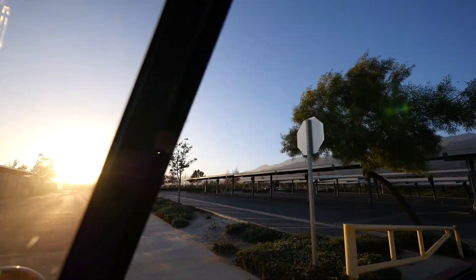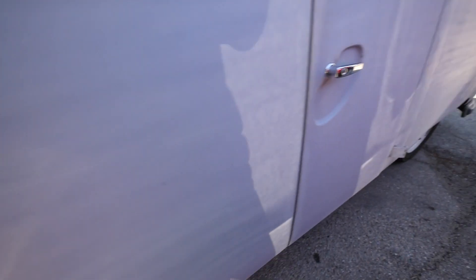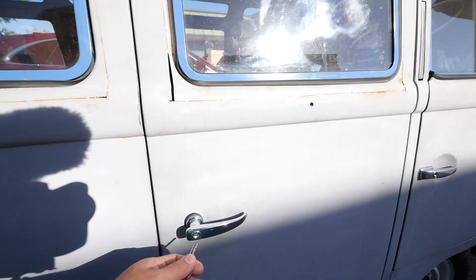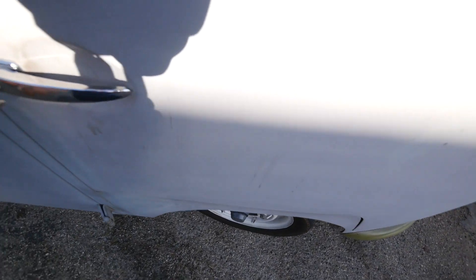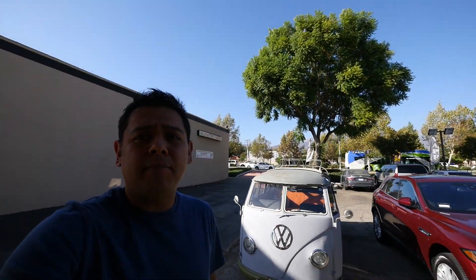I'm going to make sure that's locked because I didn't have time to take off my drone and other valuables in there.